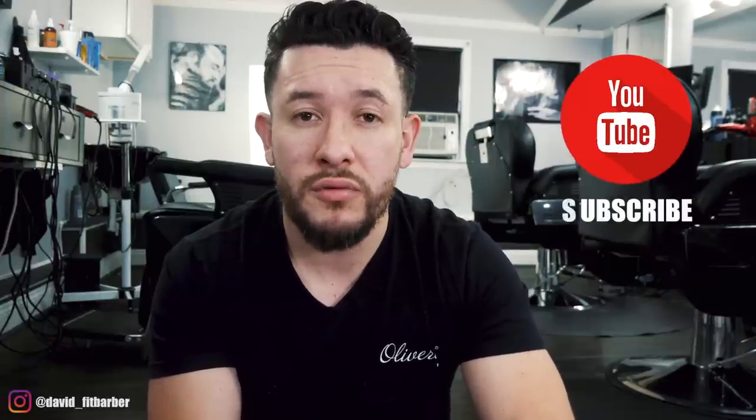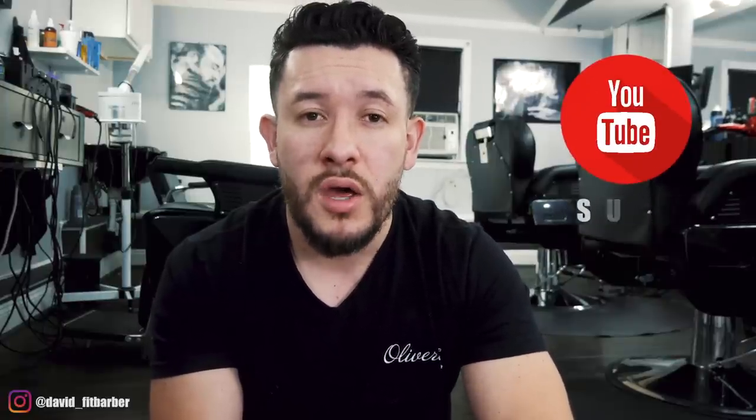That's the video, guys. I really want to hear what you got to say — if there's anything else you want me to elaborate on, please let me know and comment below. Don't forget to subscribe if you haven't already — that helps the channel grow. If you want to see more, hit the little bell for notifications, give me a thumbs up if you enjoyed the video, and I'll see you guys on the next one.